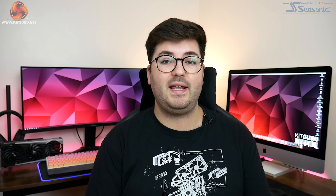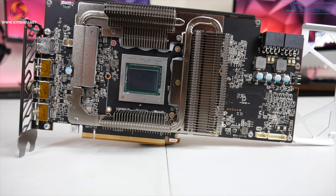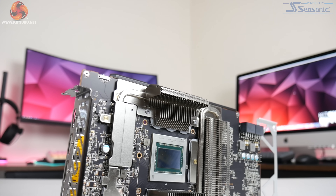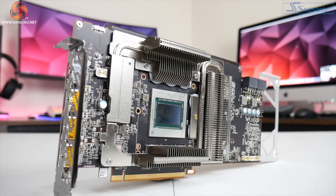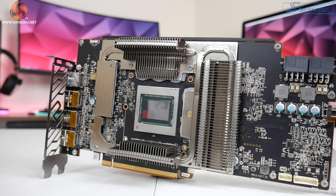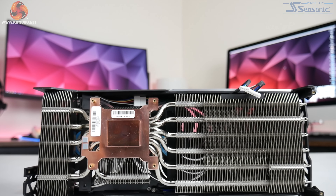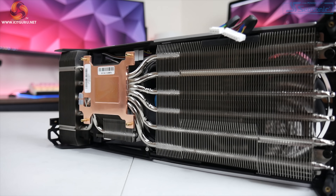We'll now move on to talk about card disassembly. The first thing you'll really note once we remove the heatsink is that there's actually a secondary heatsink used to cool the memory and also the VRM. This uses two flattened heat pipes and three very small fin stacks to provide dedicated cooling for those areas. The main heatsink itself also sports three definitely larger fin stacks and these are connected by a total of six 6mm heat pipes.